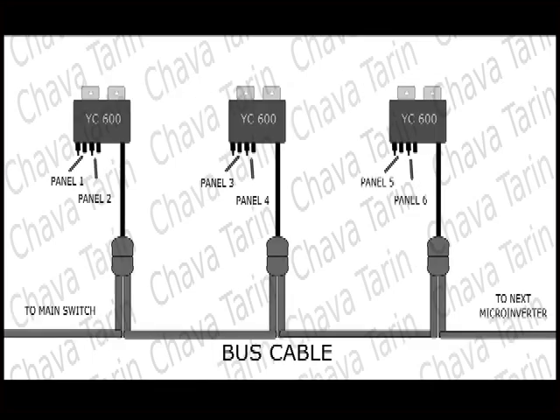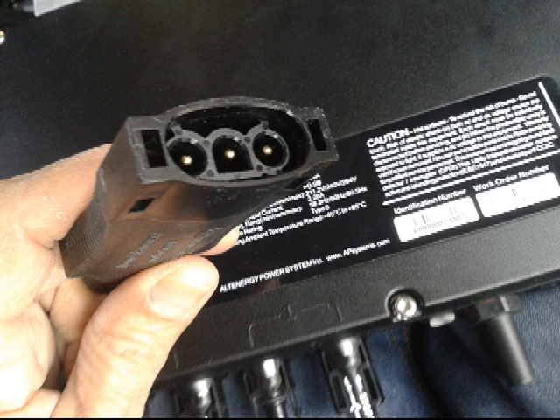Recently, APSYC600 inverters were released to the market, and they can easily accept two 330-watt panels. They also have only one AC output cable, which is connected by means of a regular connector to a bus cable. So both problems are solved.